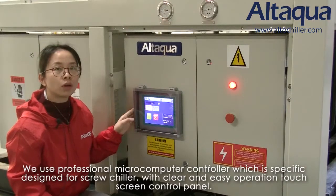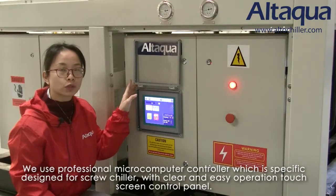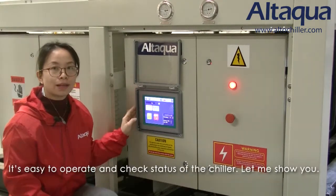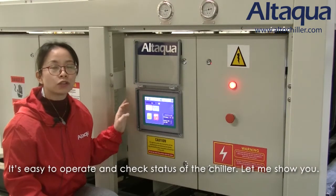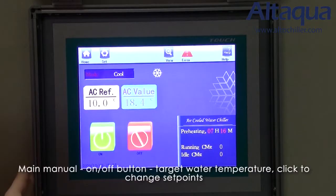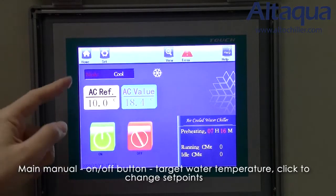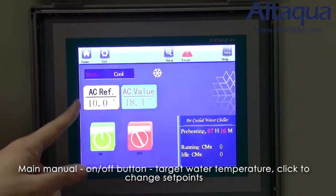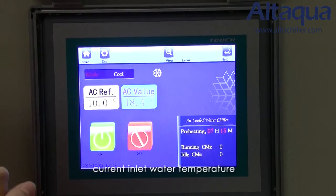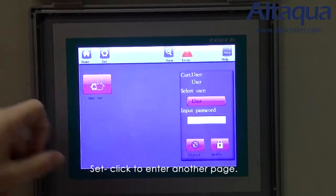We use a professional micro-computer controller which is specially designed for chillers, with a clear and easy touch screen control panel. It's very easy to operate and check the status of the chiller. On the home page, you can see the on and off button clearly, and here is the target water temperature — click to change the set point. Here is the inlet water current temperature. On the top, you can see the set button — click to enter another page.